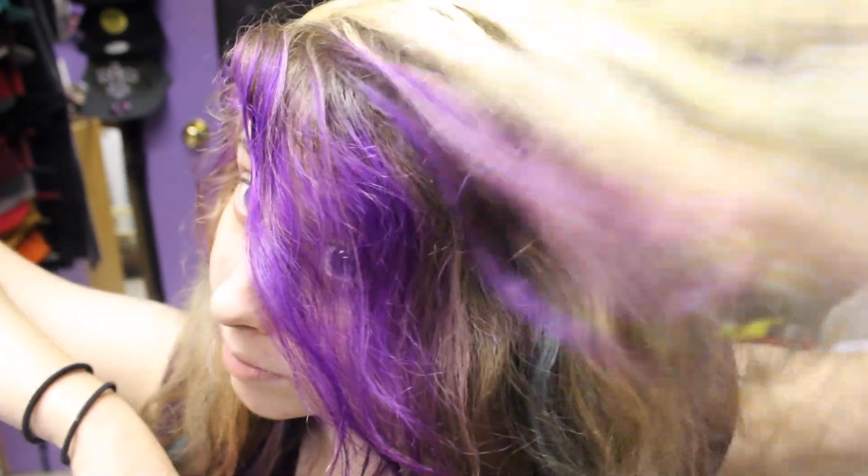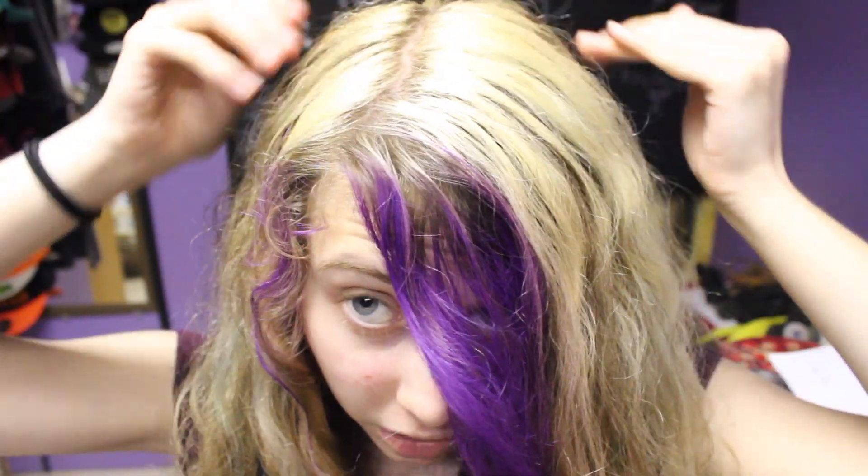Heyo guys, I'm back to making a new video. I'm doing another makeup tutorial today, but first of all, I dyed my hair. Just in case anyone was wondering why it looks different.